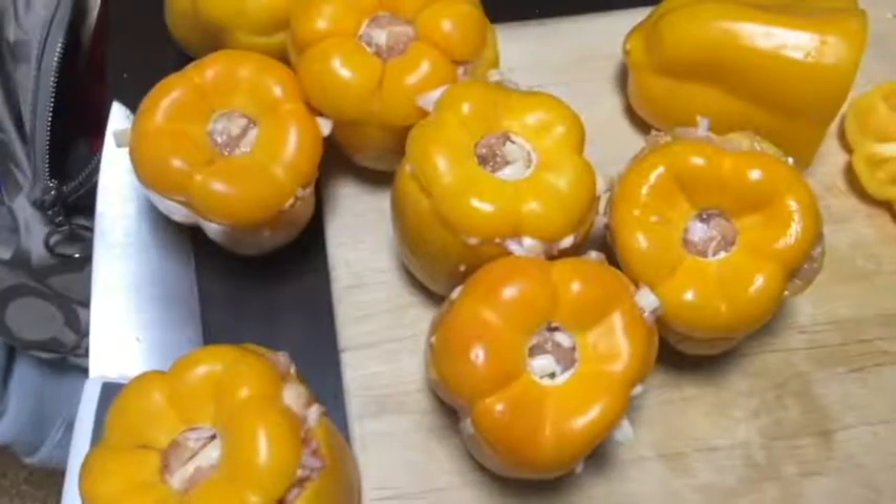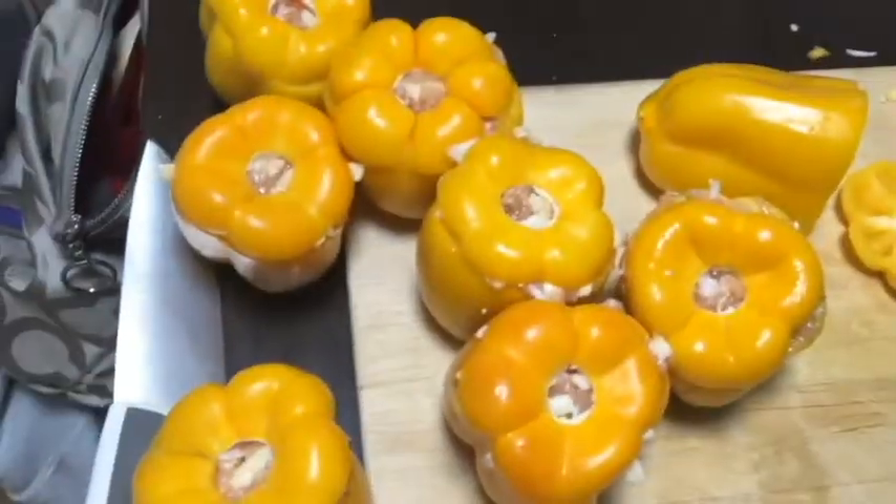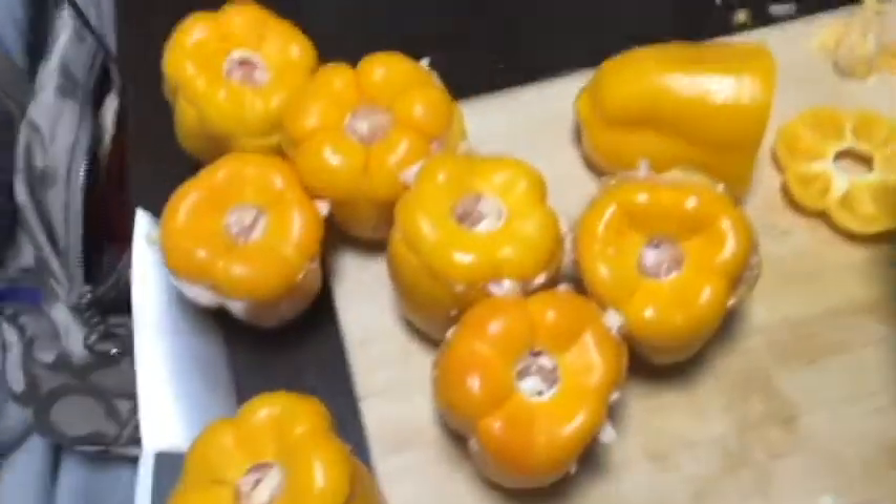Step five: put the mess inside the peppers. Eat. And then realize that you made way too much mess — you need more peppers. Go buy more peppers.